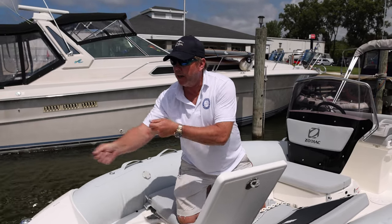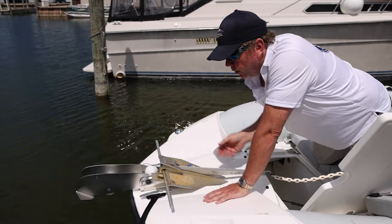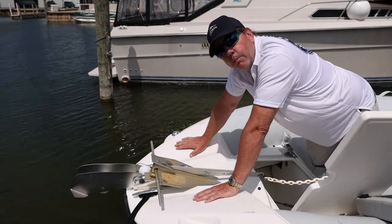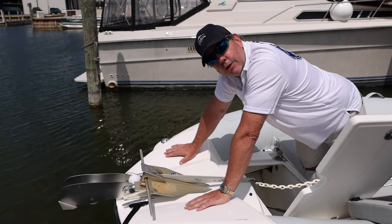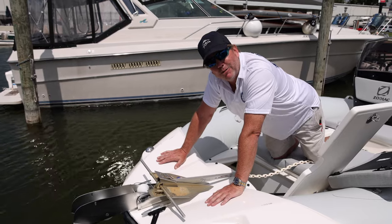We really hope you guys enjoy this new addition to the fleet — again, Huey, Louie, and Dewey. But like we always say, we'll see you on the water.